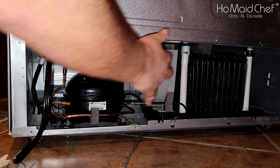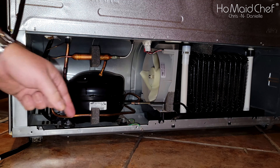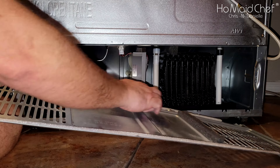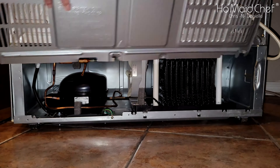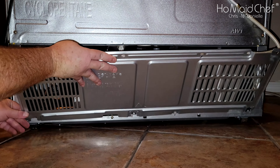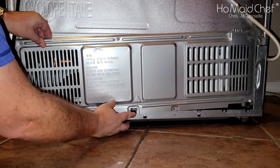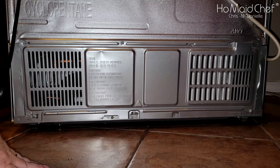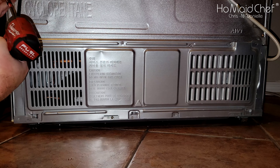This looks a lot cleaner than it did before. I moved the fridge out more so we can see better. Now it's time to put the back panel on — you have these little catches and you have to get them onto these little points. Get one there, one there, and one there — that will hold it in place. Then put your screws in.